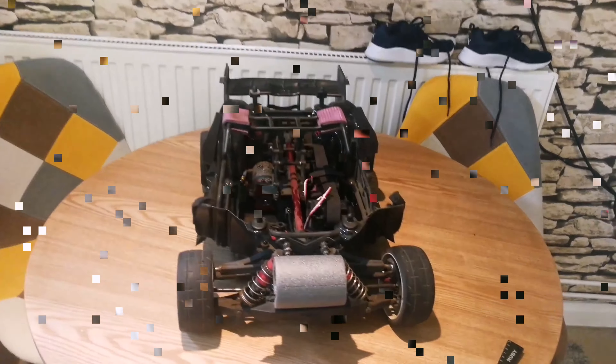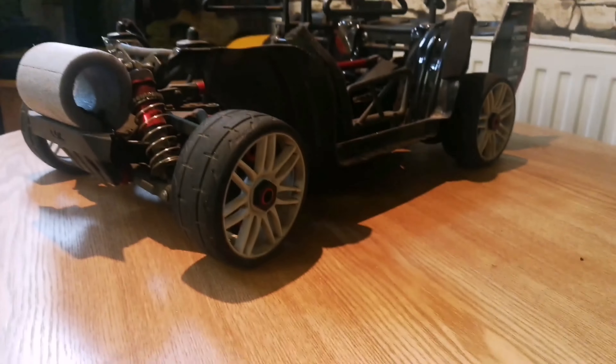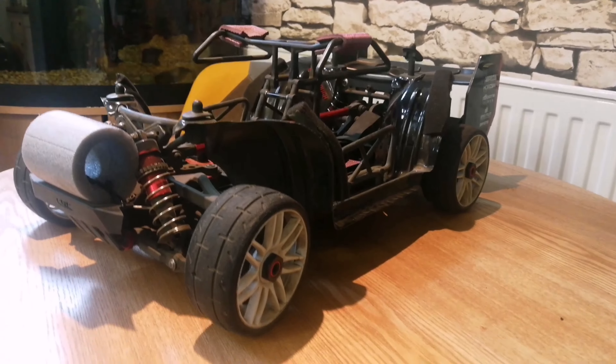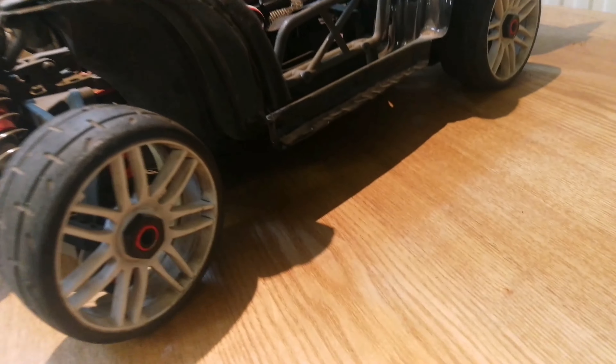Now let's talk about setup for tarmac drifting. Ride height wise, it's about 23–24mm clearance right underneath. I'm running 2000 CST shock oil. It's got Typhoon rear springs on the front and Italian rear springs on the back — the back is quite stiff, which is what you want. I found that's what works well to get it to drift, along with a little bit of front camber and toe out.